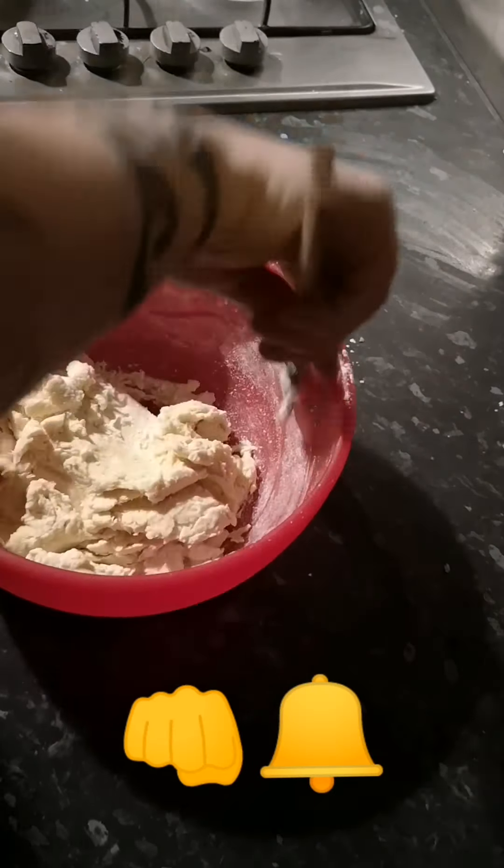So that didn't take too well. What I'm going to do is put a little bit more flour down.